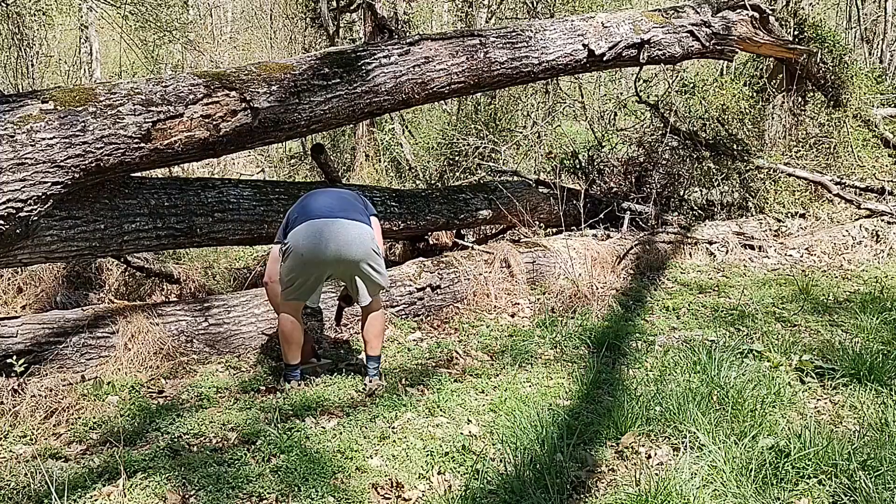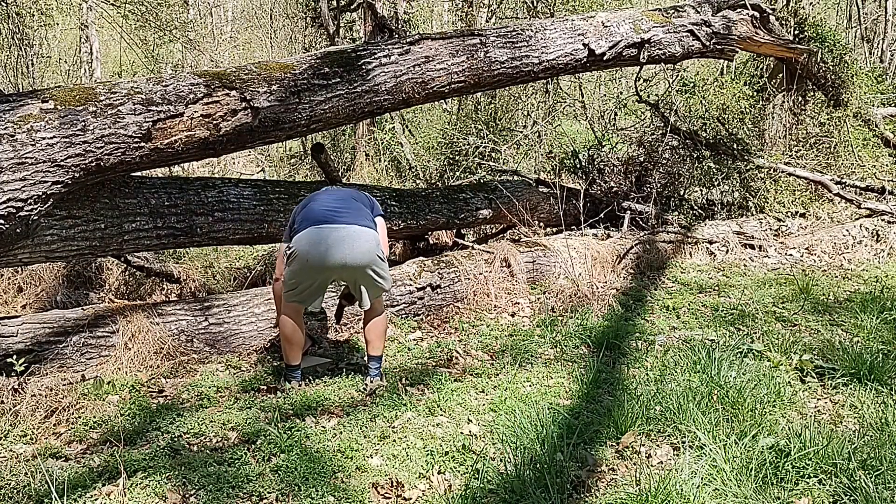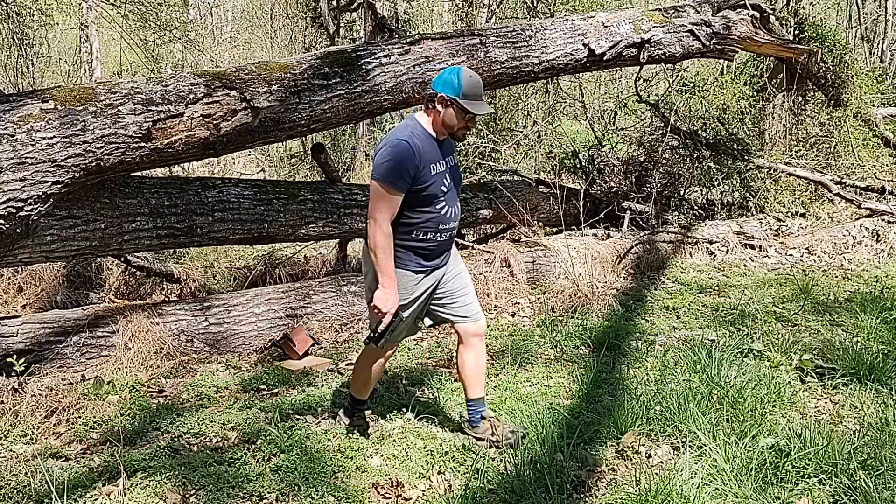These videos are for entertainment purposes only. Please do not try to imitate this or think of any of this as woodworking advice.